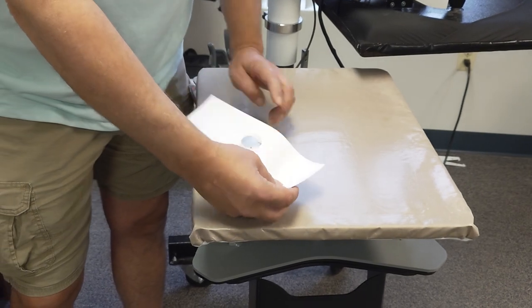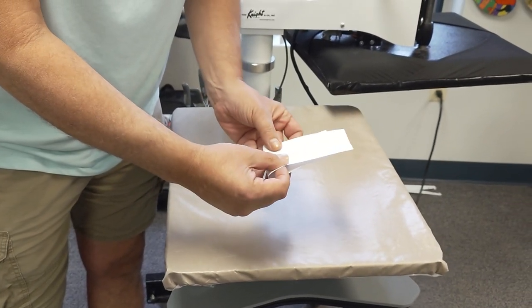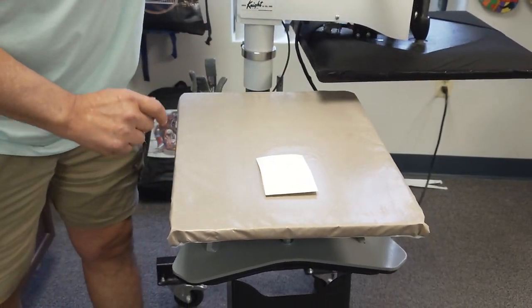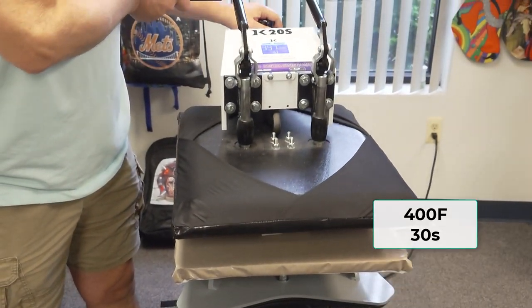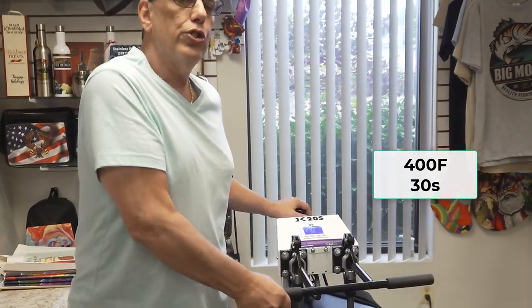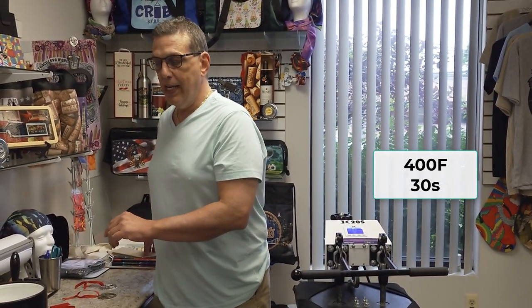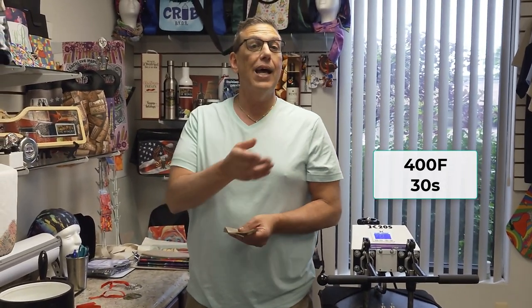What I like to do to prevent getting any excess — instead of using parchment, I have a little extra paper here and I'm just going to fold it over. My ink is on top. I'm going to press this down at 400 degrees for 30 seconds. I have my bucket of water ready to cool it down.